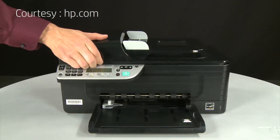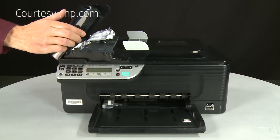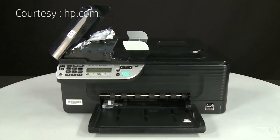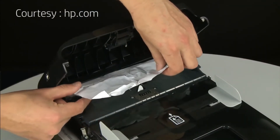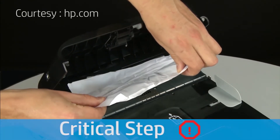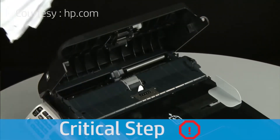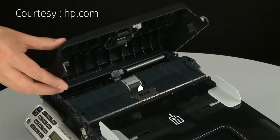After you have removed the paper, lift the automatic document feeder, also known as the ADF, cover. Carefully grasp the jammed paper with both hands to remove it from the ADF. Remove the paper as carefully as possible. If any torn pieces remain inside, more paper jams are likely to occur. Close the ADF cover.